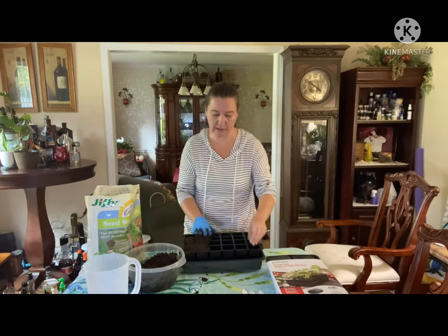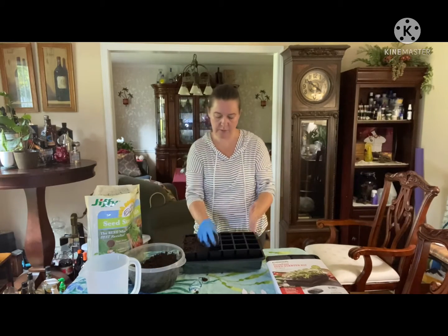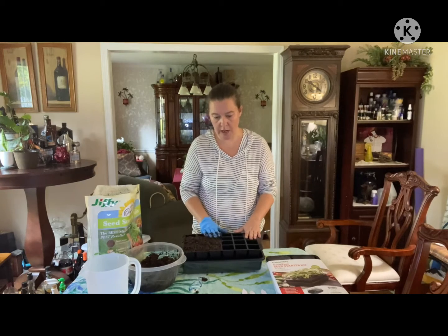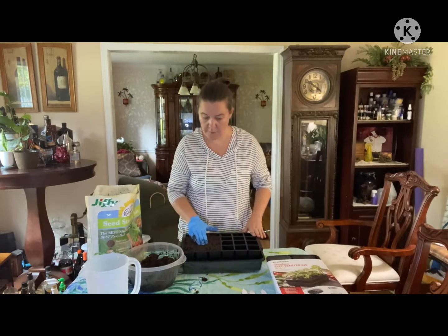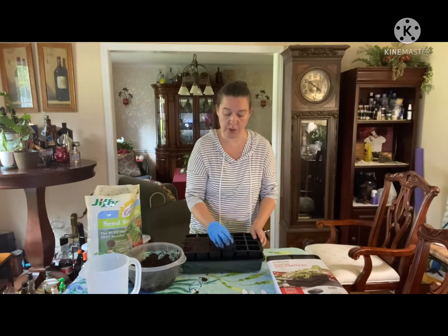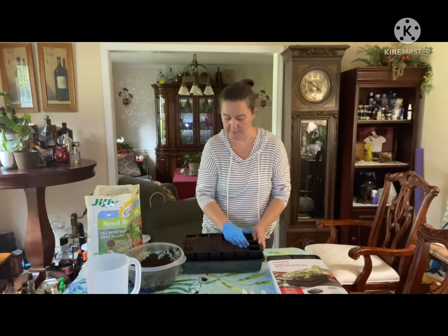I've already made the labels for each. I'm going to do a row of yellow onions, a row of white onions, a row of red, then a row of green cabbage. For the ornamental kale, since I'm using those for decoration, I'm going to do two rows, so that will give me six.